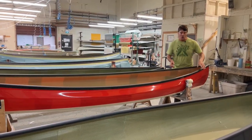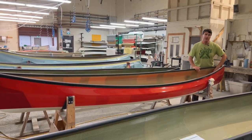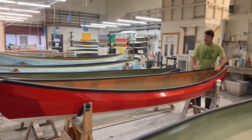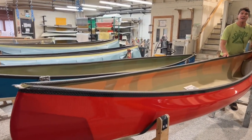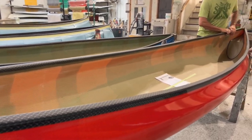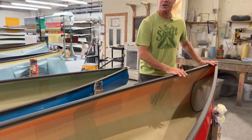Once the boats get pulled out of the mold, they come into this room where we put the float tanks in. Then we put several coats of epoxy vinyl ester resin on the surface to make our gunnel super silky smooth.